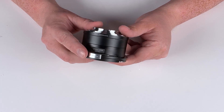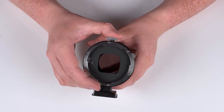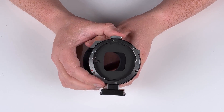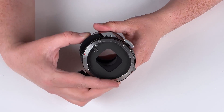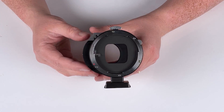The way you use the shift mechanism is you just press this little silver button here, and this allows you to shift where the adapted lens is right or left. And then there's this gold button right here, and you can press that to rotate where you put the shift 360 degrees.